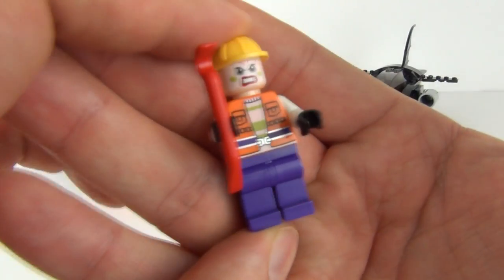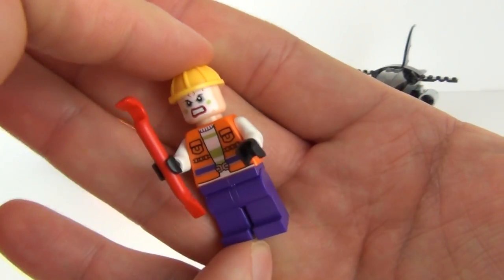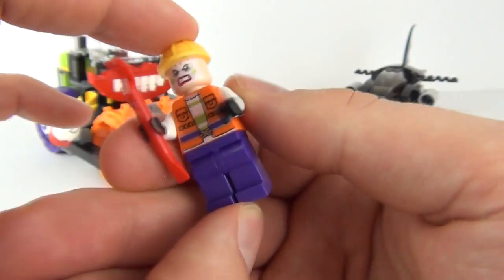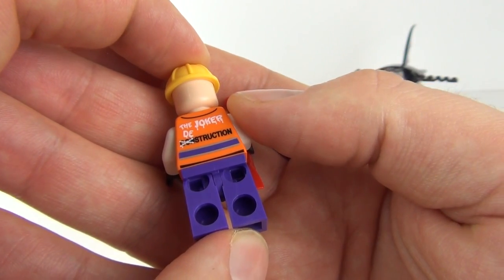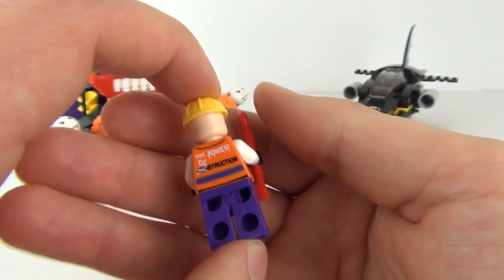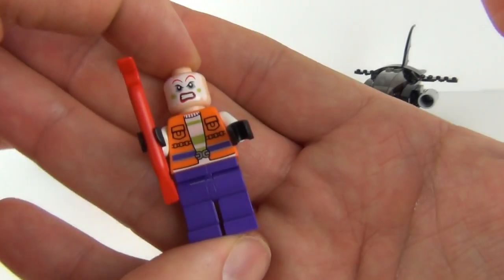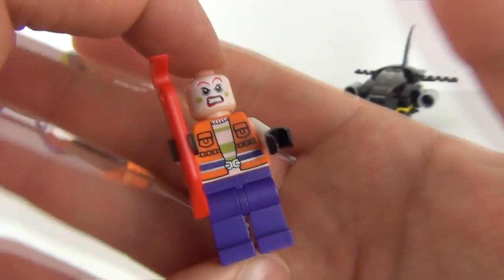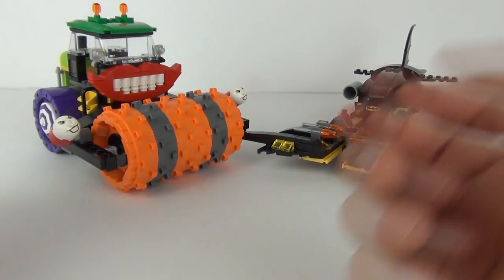We get the obligatory goon — if we have Joker, he has to have a henchman. This one comes with a crowbar and torso detail. On the back it says 'The Joker Destruction' — crossed out 'construction' and put 'destruction' — that is a really nice touch. We also have the workman's helmet, and the face print is really good. Joker's henchmen always come with some nice features.